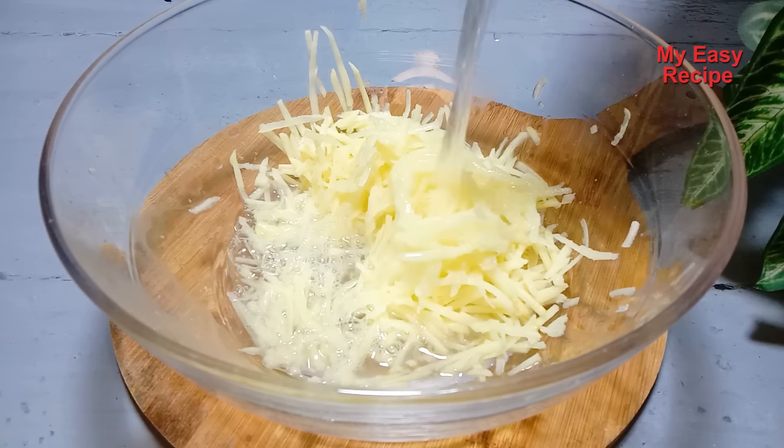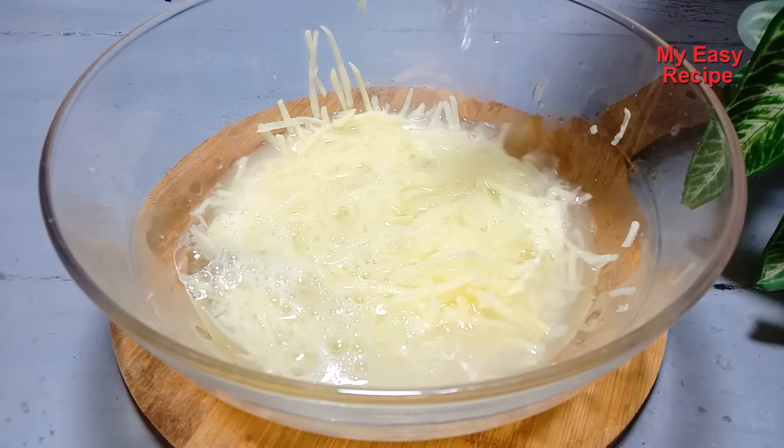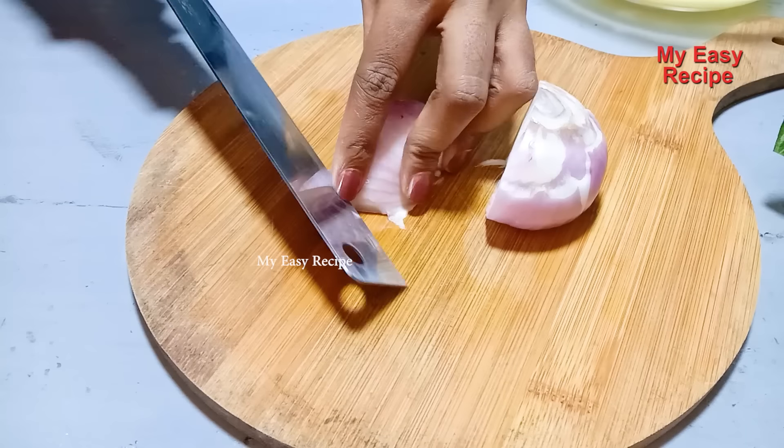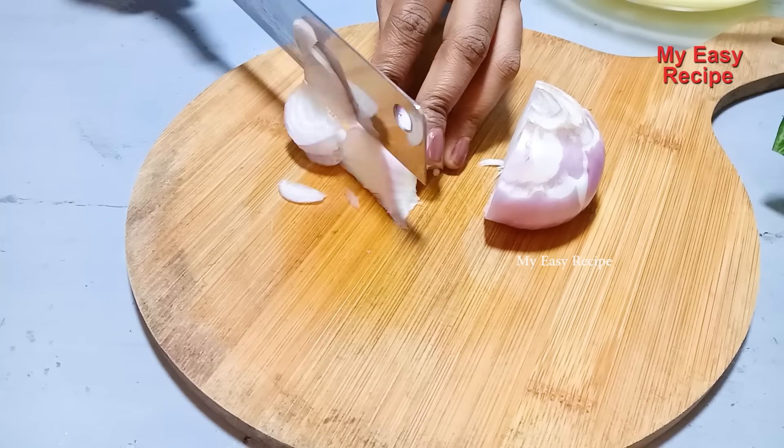Let's put the pizza in the middle. Put the pizza in the middle.